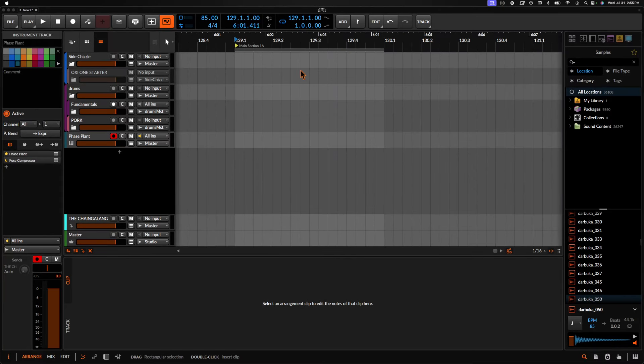Well, hello, welcome to the next episode of the Phaseplant Chronicles. Today, we're going to make something that is probably a growl bassy thing, kind of like this.